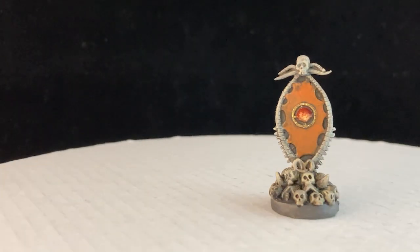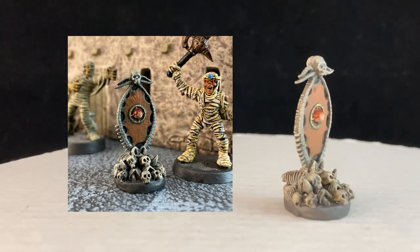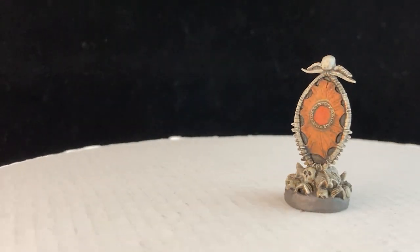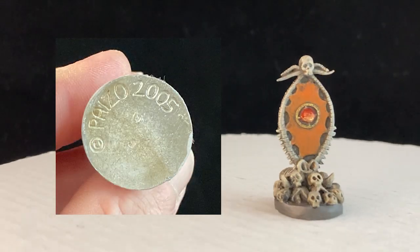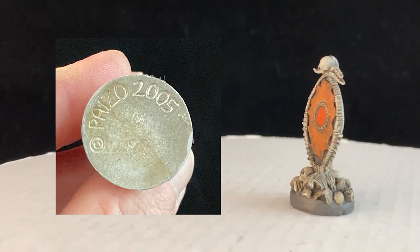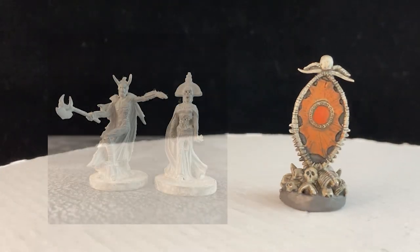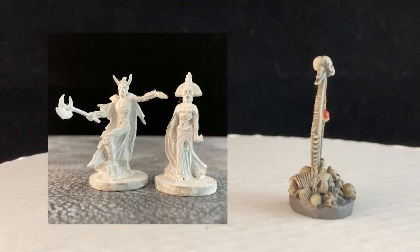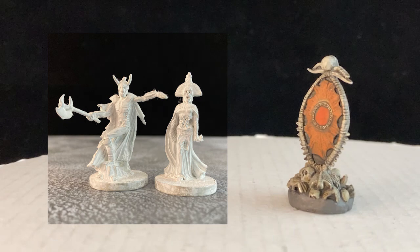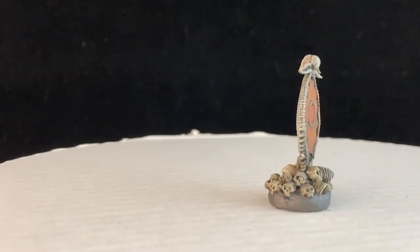I needed a bunch of fetish markers for an upcoming game of Frostgrave. I dug around on my table and to my surprise I found a whole bunch of stuff, starting with this grim little objective produced by Paizo, the makers of the Pathfinder role-playing game. Paizo used to make miniatures way back in 2005 — it was part of one of those Game Mastery kits. It included some dungeon cards, an adventure, and two more models, neither of which are anywhere near being finished. At any rate, it is a dandy objective marker and it's gonna get plenty of use.